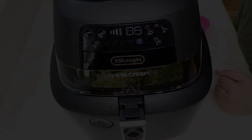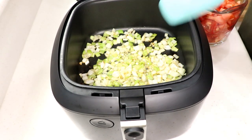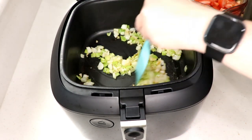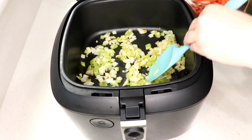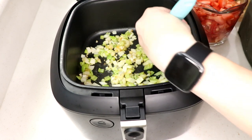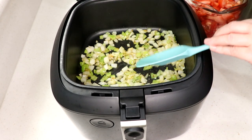We're almost at the end — I just stirred it once. I'm not using my air fryer with the paddle attachment, which would have been easier, but I'm trying to show you that you don't need it. It's nice to have, though.